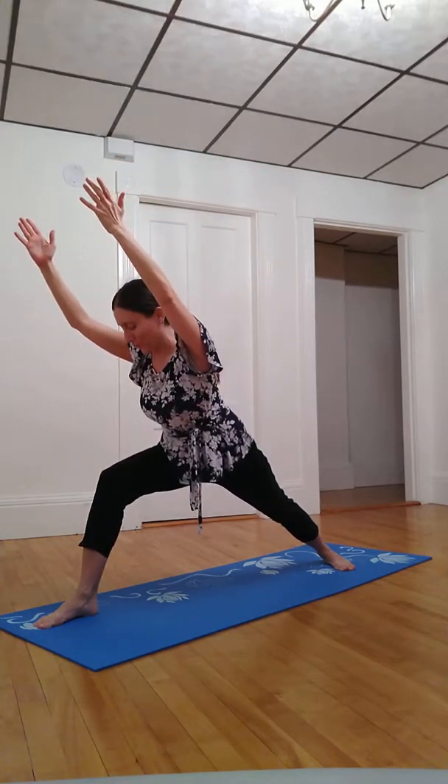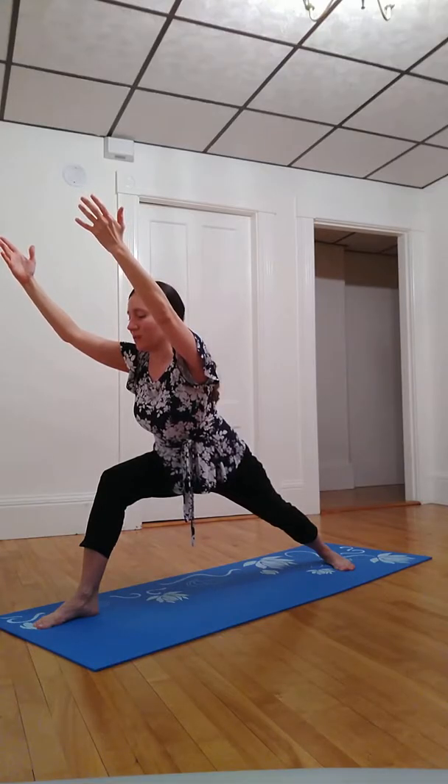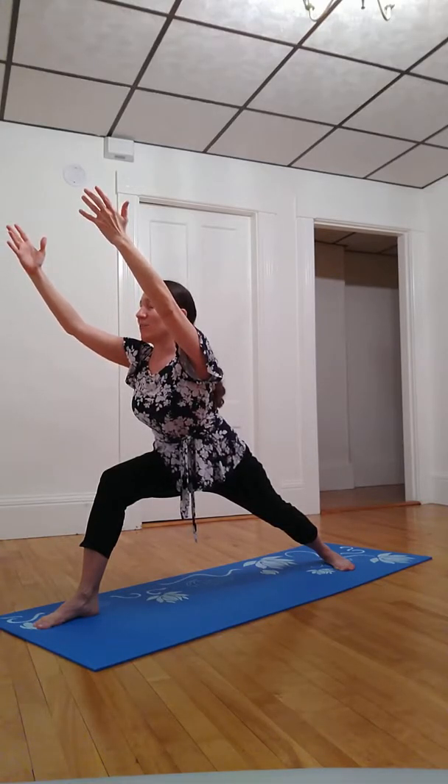Inhale to reach a few centimeters higher with the fingertips. And exhale, lean forward with the heart over your right thigh. Notice what happens to your breath. See if you can stay with your breath here, allowing for full inhales, maybe a little pause. Full exhale, another pause.